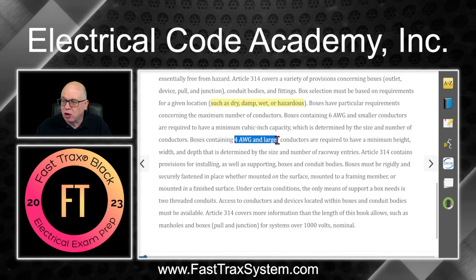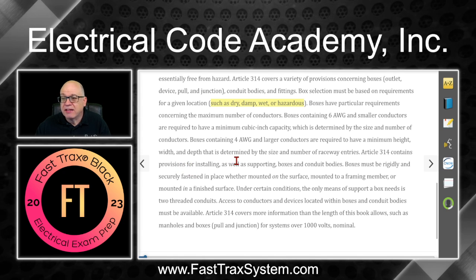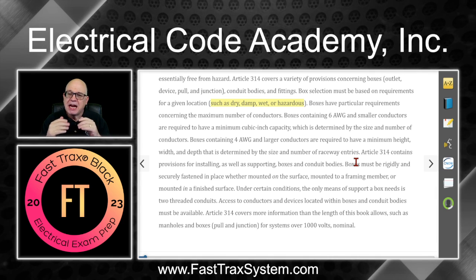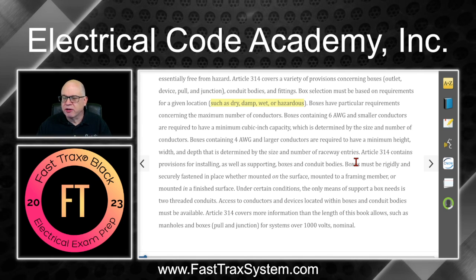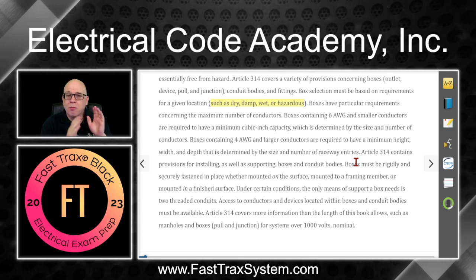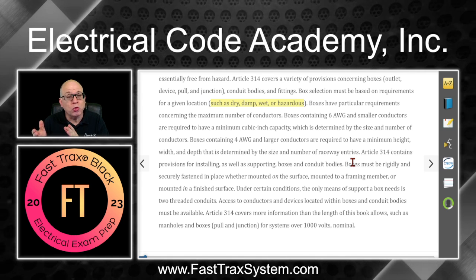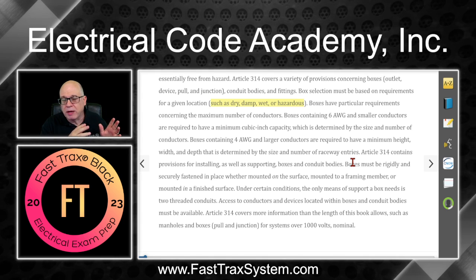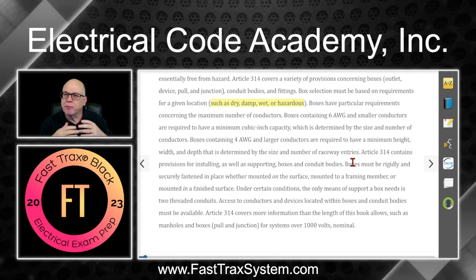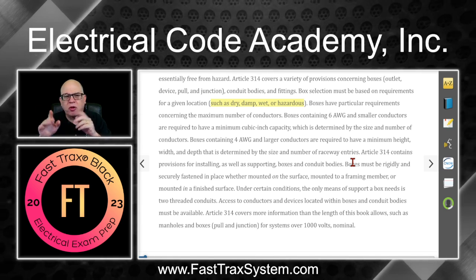Boxes containing four AWG and larger conductors are required to have a minimum height, width, and depth that is determined by the size and number of raceway entries. In this unit we'll also look at how to do pull box calculations — it's all based on the raceways coming into the pull box, less about the conductors. For MC cable, there are rules to transpose it and treat it like a raceway: we take the conductors in the MC, do a raceway fill calculation to determine what size raceway we'd be using, and use that to determine box sizing.